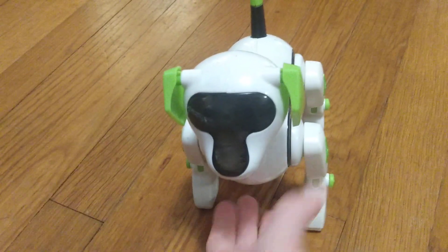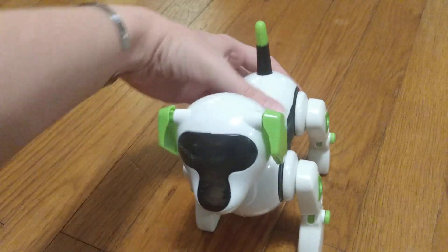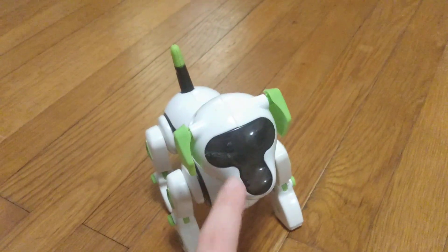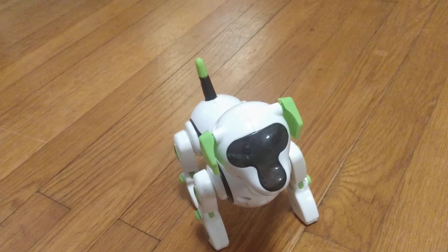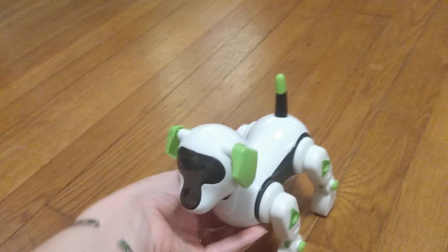I think that's about all to show with this guy. I think this is the earliest version because all of the newer ones don't have the Discovery logo and usually have a longer face. This one's from 2012, but there are newer versions that are still being made — from what I can tell the newest ones are at least from 2021. So thank you for watching and have a wonderful day.